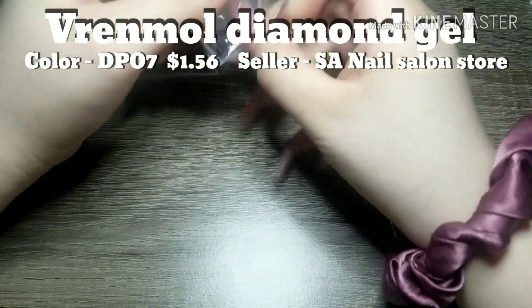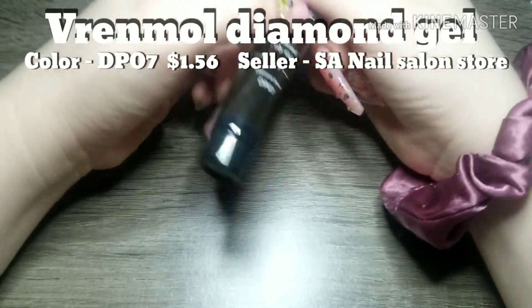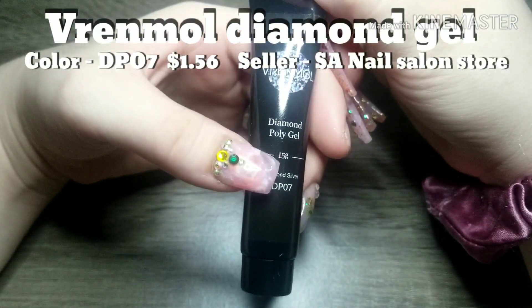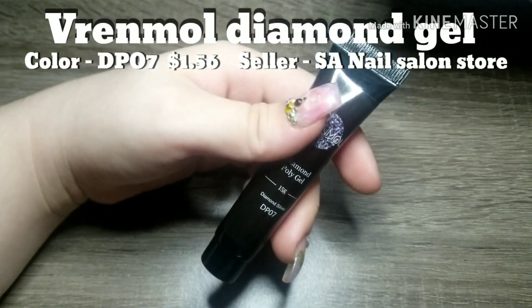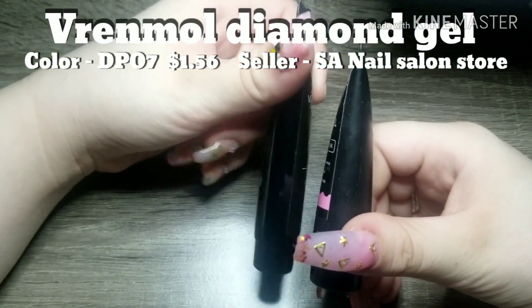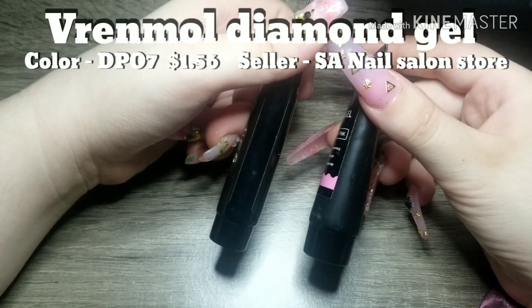Okay, here we go — this is my most favorite item I have ever ordered off AliExpress. This Vermal gel — Vermal diamond gel — is amazing. It cures fast and it is super, super clear; you can actually see right through it next to the glitter. And the glitter is holographic — I did not expect that. Honestly it looked like confetti glitter when I ordered it; I was not expecting it to be holographic. I'm just doing a little comparison of my EC Basket poly gel and the Vermal gel.